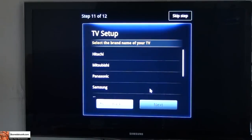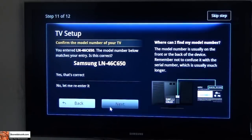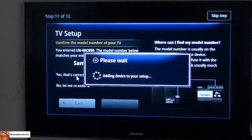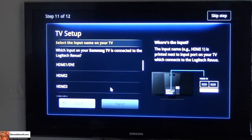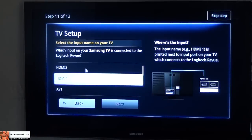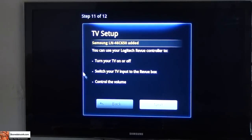TV setup — what brand TV do you have? Samsung. Model number, I believe is LN-46, this is a C650 I believe — this is just off my head. You can always skip this step if you want to. Select the input name on your device — what input number is your device on, so what HDMI input I am on for. So you can turn off your TV with the Revue box and all that kind of fun stuff, just to make sure that everything is well connected and in sync.